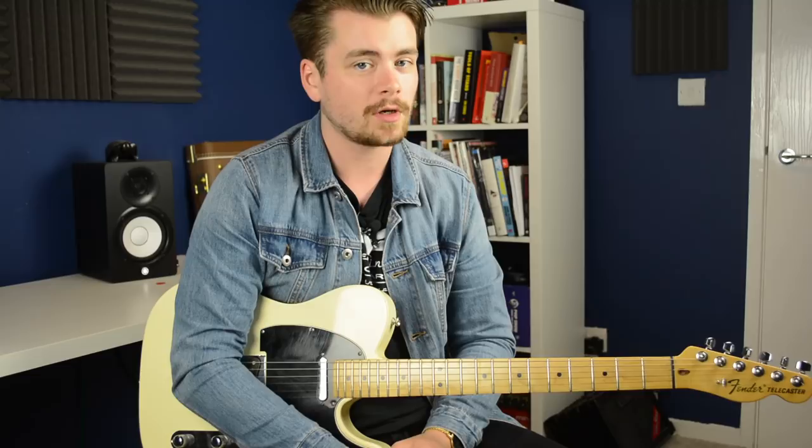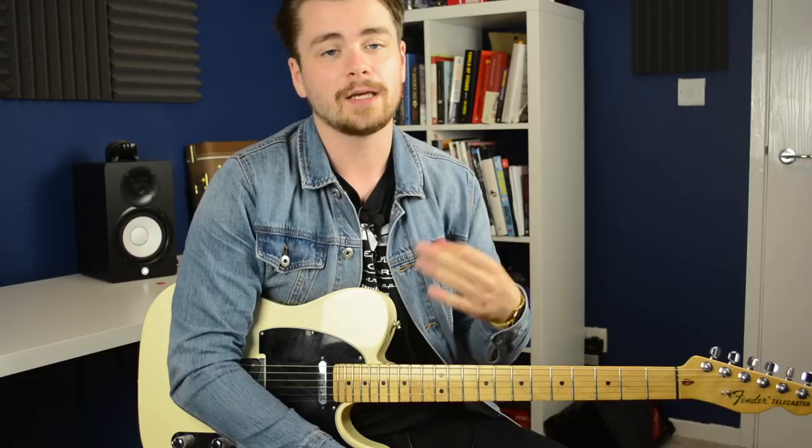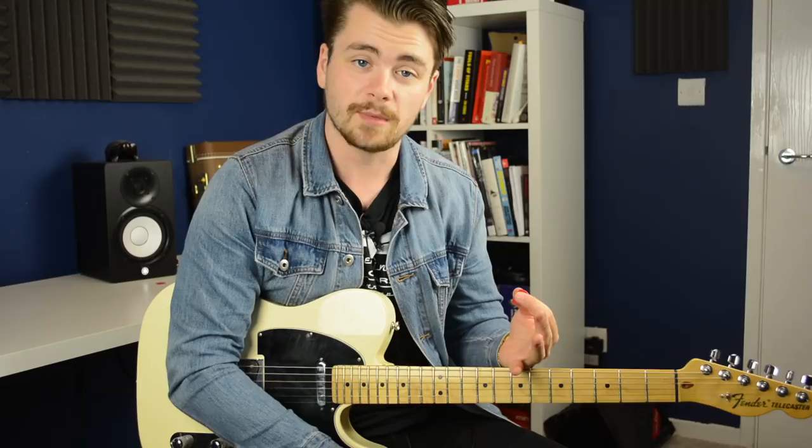Hey everyone, welcome to today's video. Back by popular demand, a new episode of Spicy Licks. For those of you that might be new to my channel, this is a little series where I'll take a lick that I've transcribed from another player, or a lick I've come up with myself that is more often than not inspired by another player. I teach you that lick note for note using tab and notation, and then after that I go into the theory behind it.